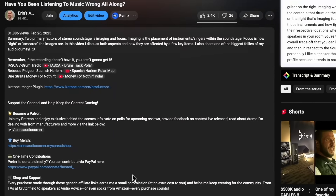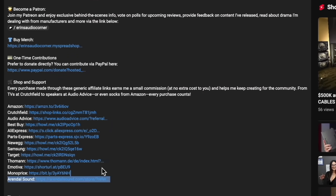That does it for my review. If you have any questions, comments, or concerns, ask in the comment section and I'll do my best to answer. If you'd like to support this content, you can use my generic affiliate links in the description below — clicking my Amazon or Crutchfield affiliate link costs you nothing extra and I get a small commission, which is pretty much the only real way I generate income from my reviews.